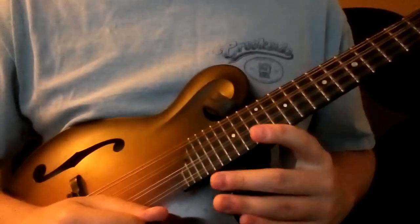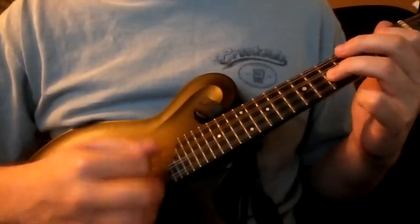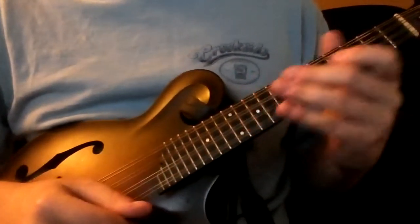Here is 'flipping' as Chris Thiele does it, or an attempt. I'll just play through the first part very slowly.